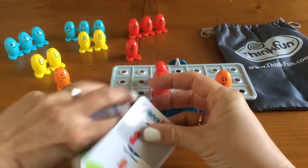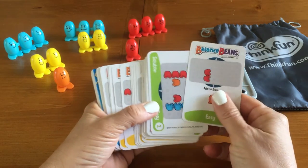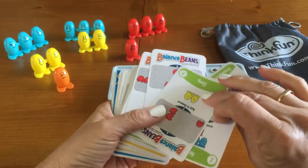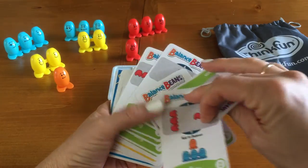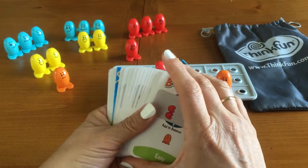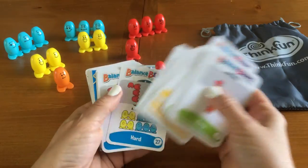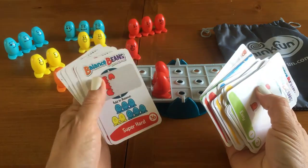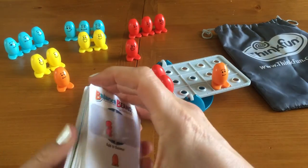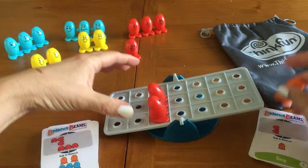So this has ended up being a really entertaining game and really clever. And someone has been into my deck because the cards are all mixed up — that just goes to show you that nobody can keep their hands off of this toy. So it has easy, medium, hard, and super hard challenges, and of course as you might expect, as you go along they get a little more challenging.